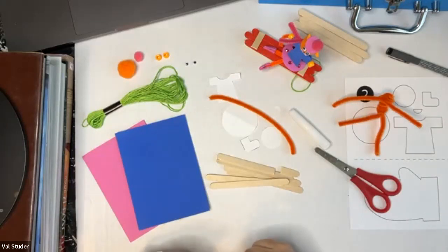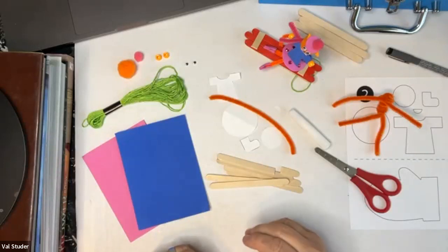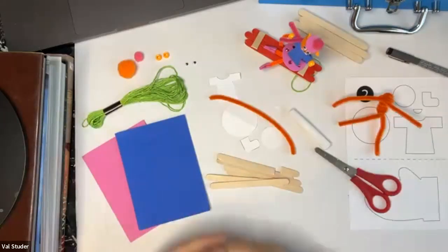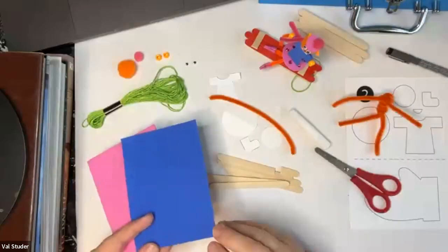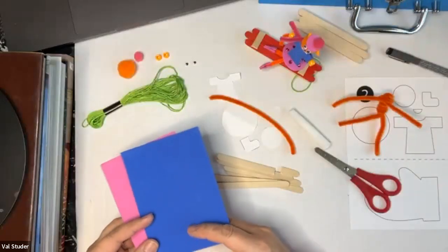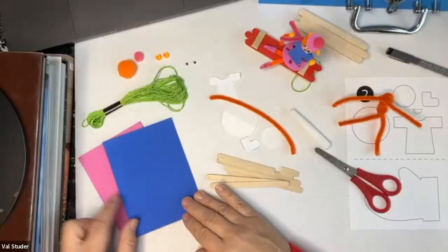If you don't have these supplies, here are some substitutions you can make. You can also just watch the class today — it will be recorded — and then go back, pull it up once you have all your supplies and make the craft that way. If you don't have foam, you can use construction paper, copy paper, or cardstock — anything you have laying around. If it's plain white, you can color it in with markers.